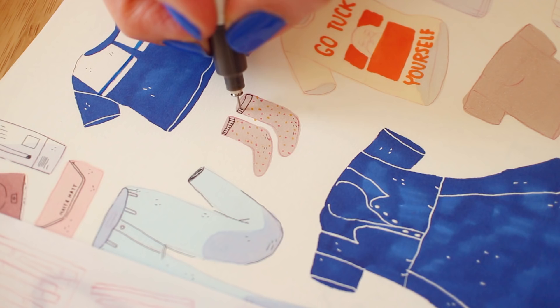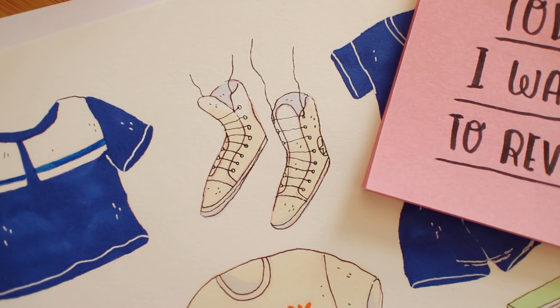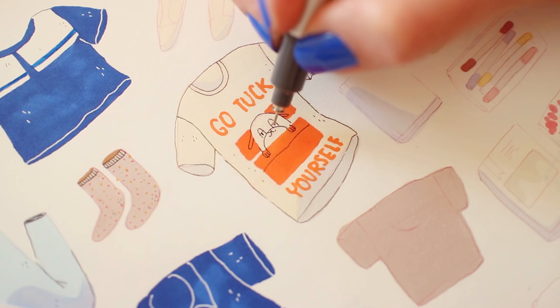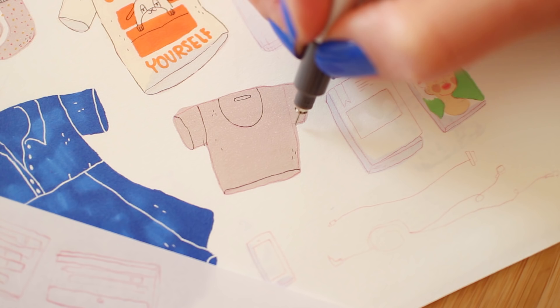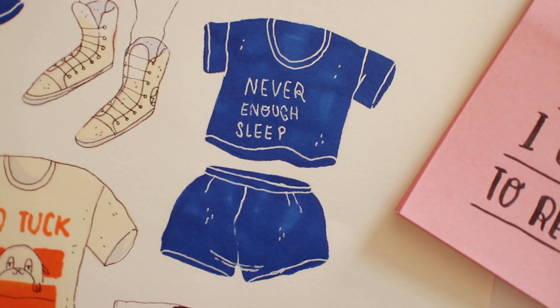I am also taking my white Converse. I am taking my 'Go Tuck Yourself' t-shirt — it's one of my favorite t-shirts and I bought it on Chubytown. It's a wonderful independent brand, so go and support it because their items are insane. I love that t-shirt. I am also taking a very normal and casual gray crop top — there's not much to say, it's a gray crop top. I'm also taking my PJs, so this is like my summery type of PJs.